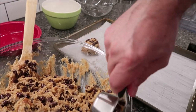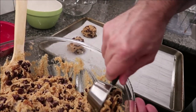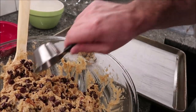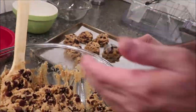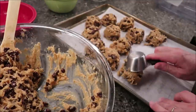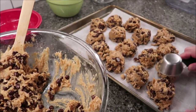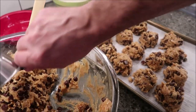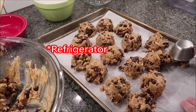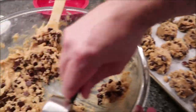How far apart does it say to put these? You do not need to space them — this is just for chilling. You're going to chill them at least four hours or overnight. Cover these really well with plastic and put them in the freezer for at least four hours or overnight. We're going to set a timer for four hours and then come back and bake these.